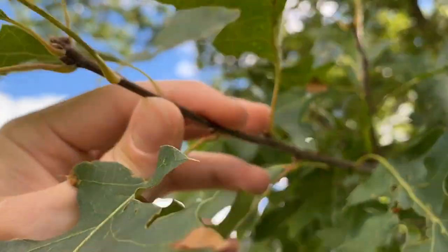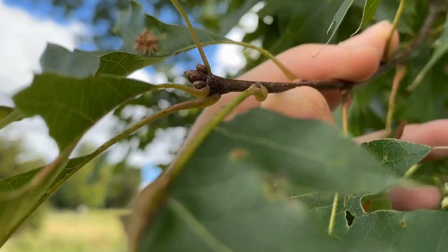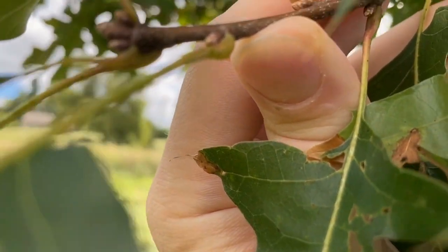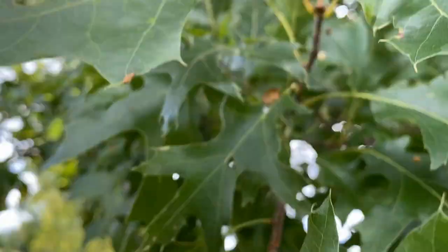Looking back at the buds — if the buds are largely glabrous, meaning there's no hair at the bottom, maybe some pubescence at the tip, but the bottom looks like the rest of the new wood — that really rules out black oak, Quercus velutina, as a candidate. Black oak buds are largely pubescent throughout the entire bud, and that's not the case here.